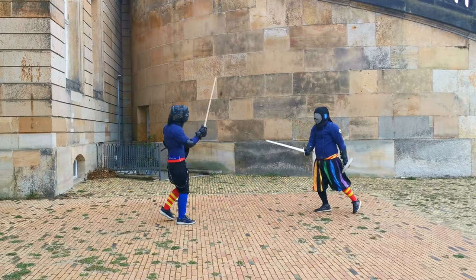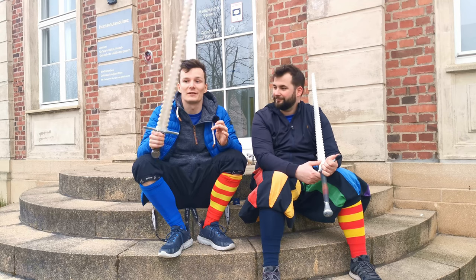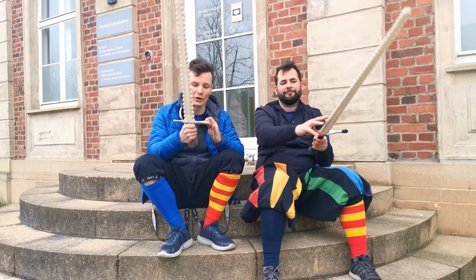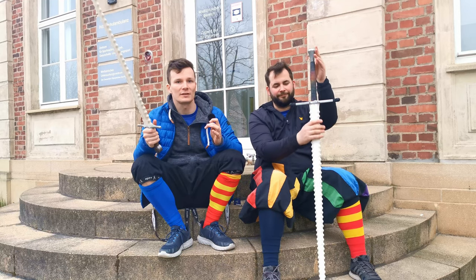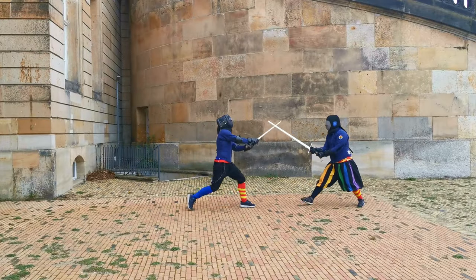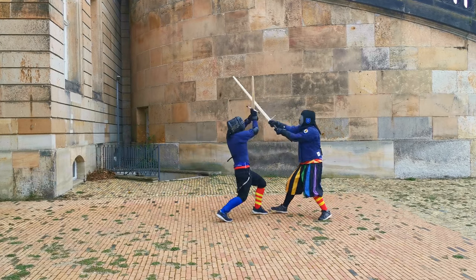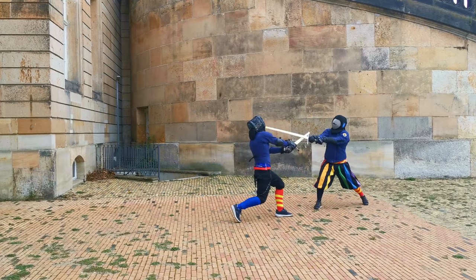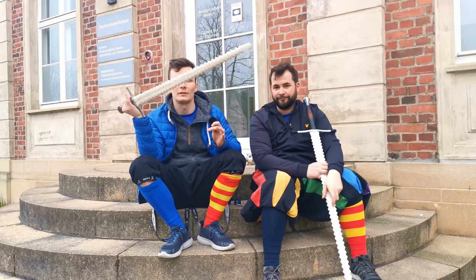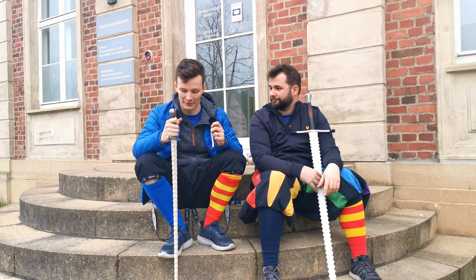The durability is really nice and the effort for maintenance is really, really low because obviously these are nylon swords. You maybe have to brush over the cross and the pommel just a bit, but everything else is super easy to store away. You should probably hang them, because if you just stand them on the ground like many other swords, these can develop some dent — but then again you can easily bend them back.